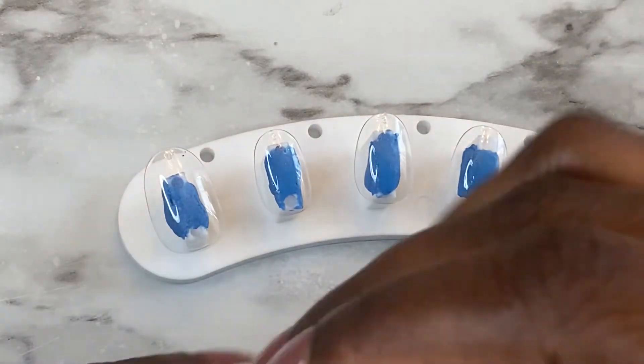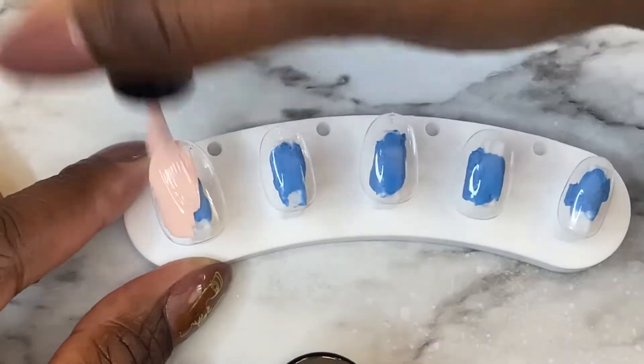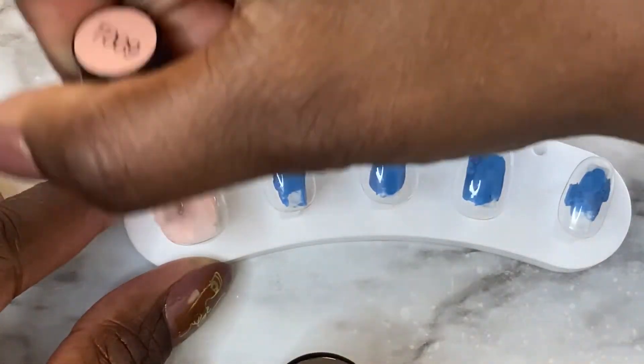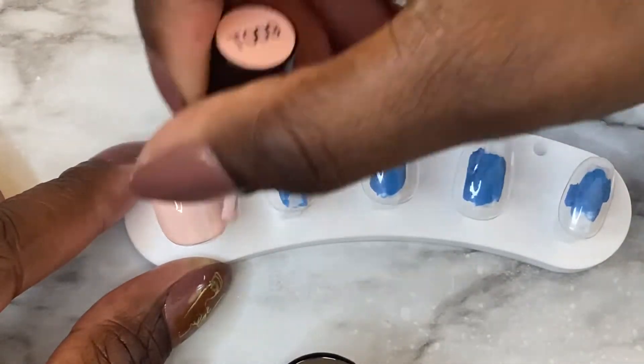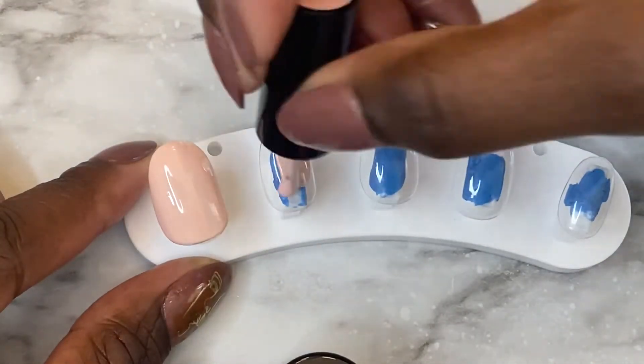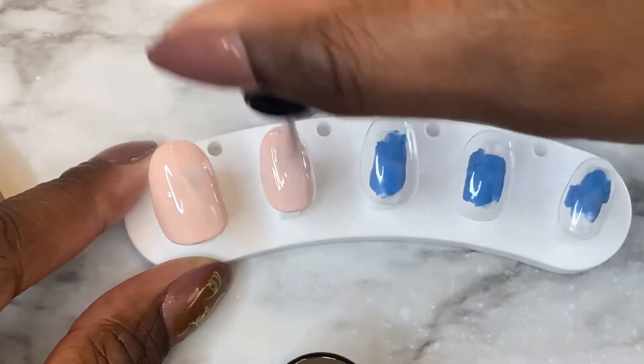I am a newbie to French tips, so work with me because I don't know how to draw that well. But we're going to work on it and we're going to do it today. So this is the color that I'm going in with first. I'm going to do this on every nail and I'm going to make the color as thin as possible to get that French look.